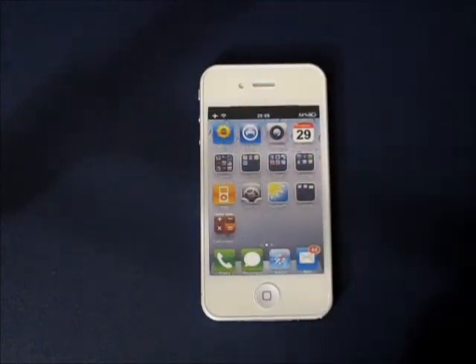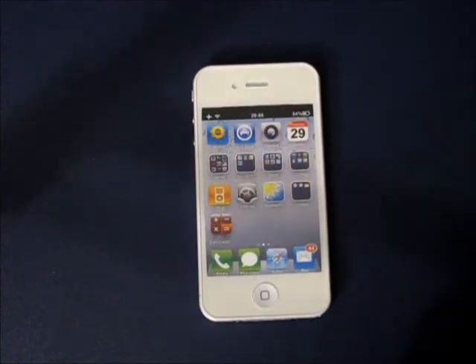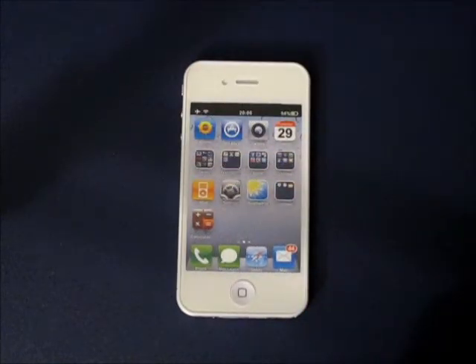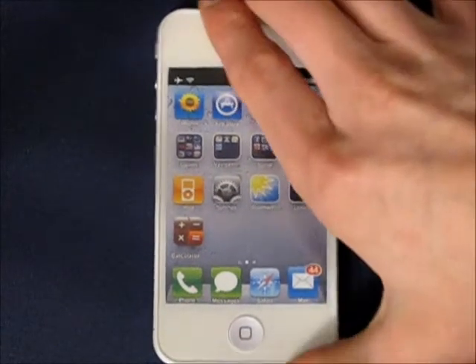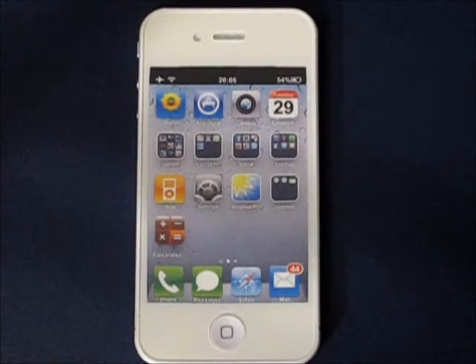So look forward to those coming in the future. I just wanted to show you guys that I do have this, I have received it, and will be having videos with it pretty soon. I'll just zoom in real quick here so you can see a little bit more of it, and then that'll be about it.